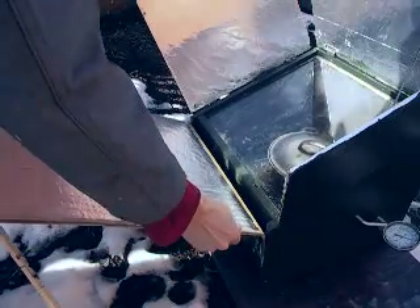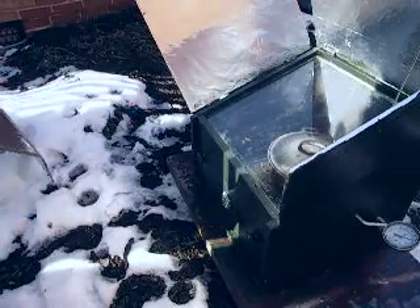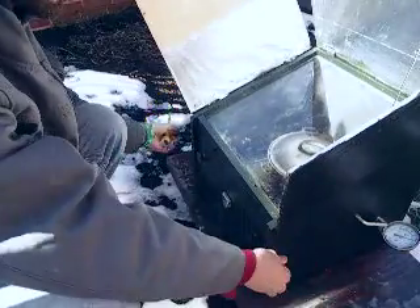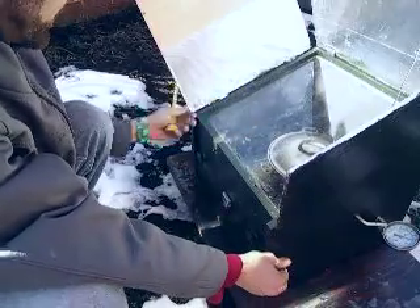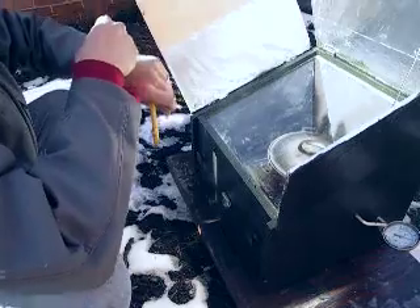This is my solar oven. I made this cardboard panel today just to give it a boost. The temperature has been at a steady 120°F — that's just what the box reads; I know it's hotter than that inside. It's been in since nine o'clock, so that's about six hours of cooking.